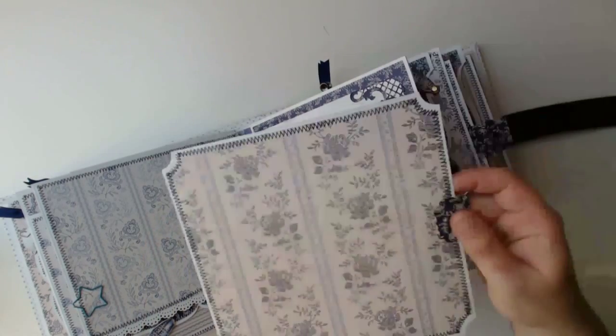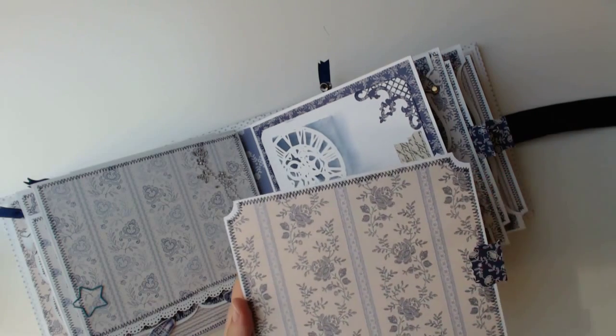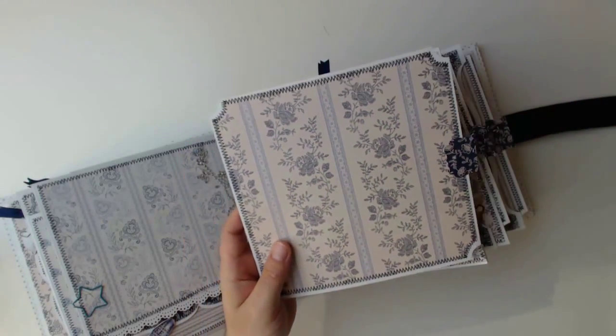And of course another photo mat in the side pocket. But this time I want to take the opportunity to show you that each of the pages in this album is stitched to build up a very special look.